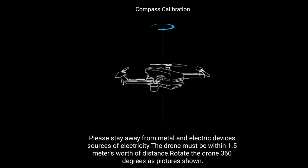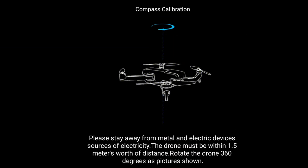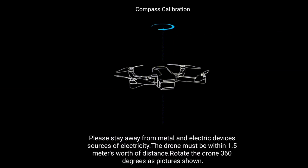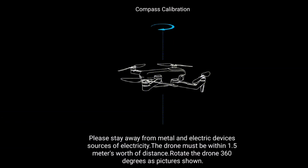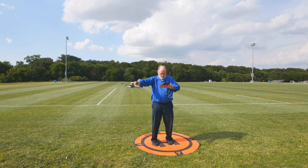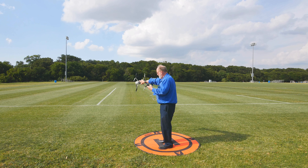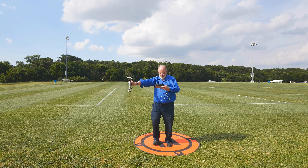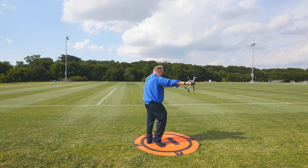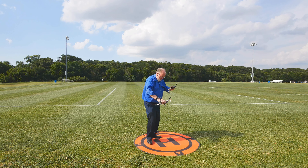When should you calibrate? That's a question every drone pilot must answer for him or herself. Some people calibrate frequently, particularly if they're traveling long distances between flight locations. On the other hand, on a discussion forum I participate in, a few DJI representatives said you should calibrate less often, only when you see signs that there's a problem. Their reasoning was that having a failed calibration could present more risk than flying when a tune-up might be needed.